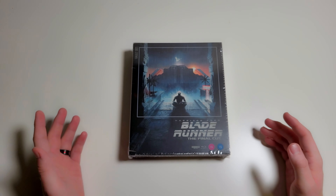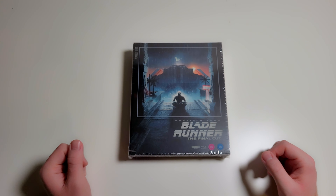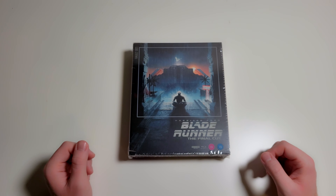Hello everybody, GrizzlyRed here and today I'm doing yet another unboxing! How exciting! Today we're going to be unboxing something I've waited a whole month for to actually arrive, so I'm getting this video out later than I expected, but it is finally here — and that is Blade Runner: The Final Cut from the Film Vault Collection.